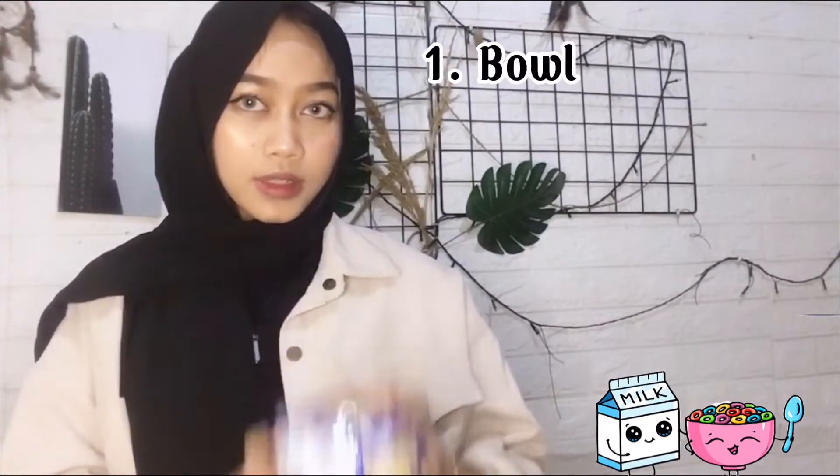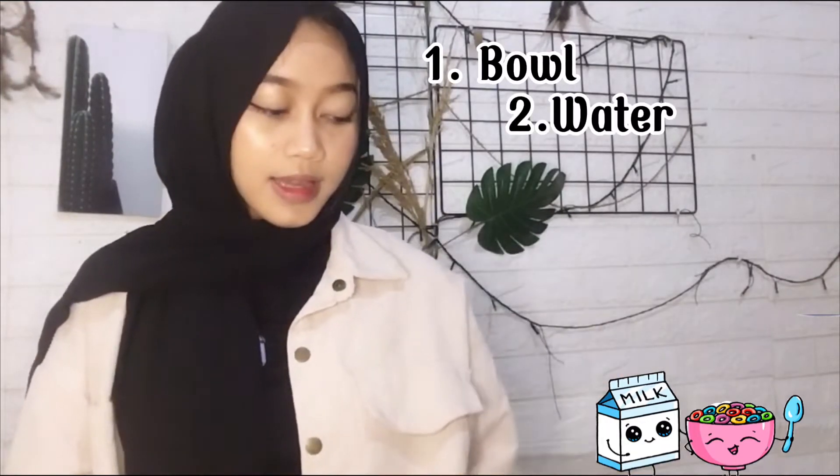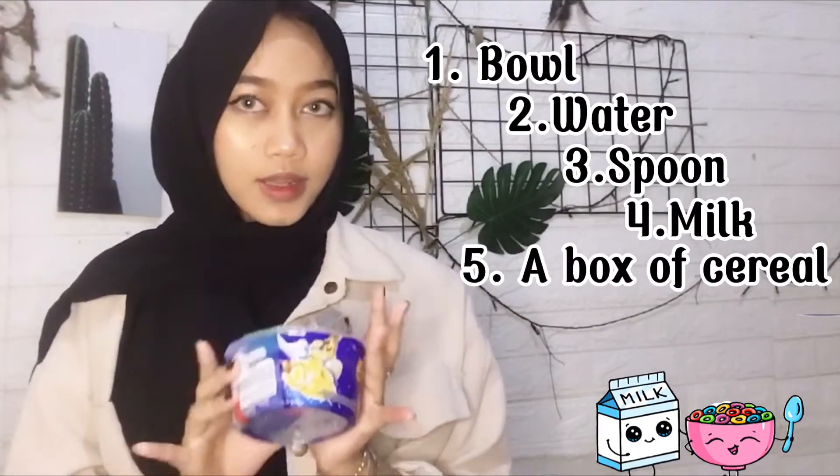Get the supplies needed for a bowl of cereal. The first is a bowl, and water, and a spoon, and milk, and a box of cereal. So let's get to it — now we make cereal.